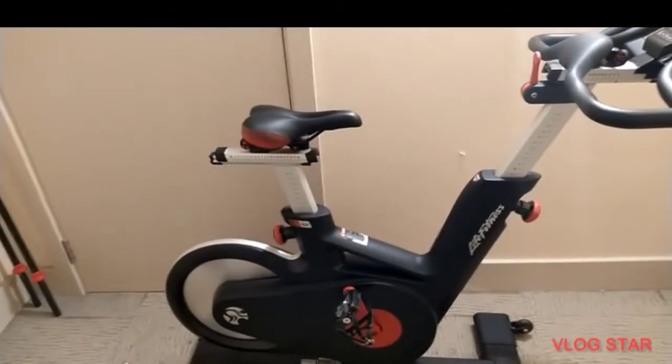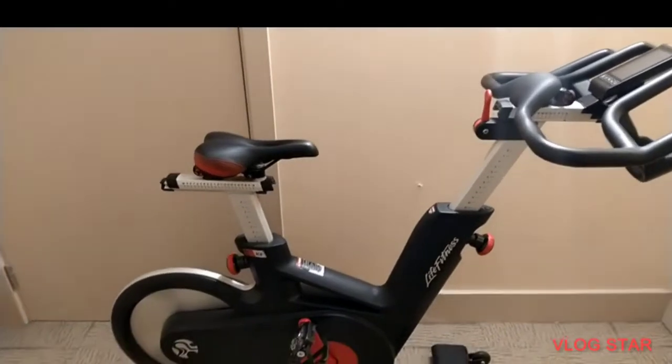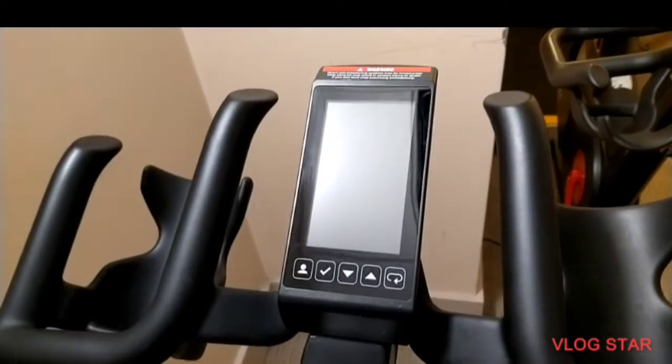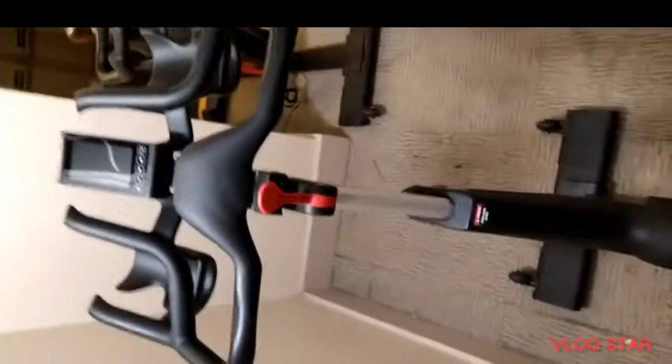Hello, good morning. Today we will be working on a Live Fitness IC6 spin bike. I'll simply be showing you how to get into the menu on this bike. So first of all, what you have to do is to turn the crank arms to get the console illuminated.